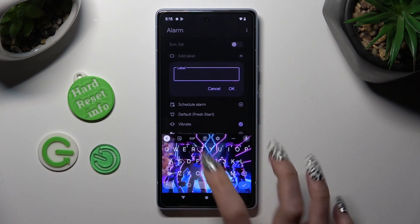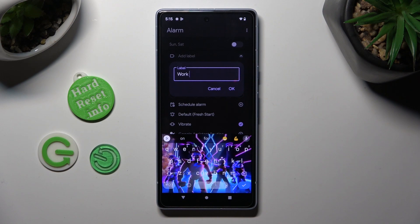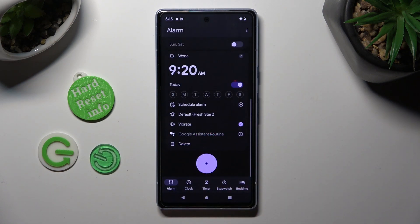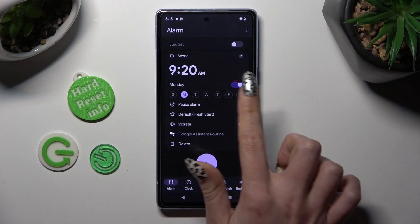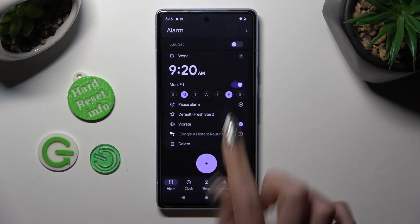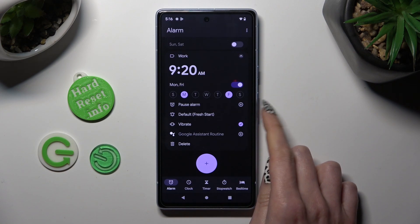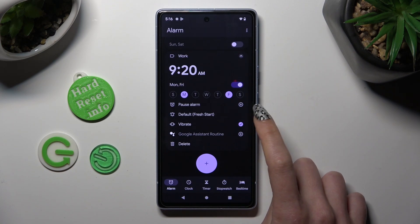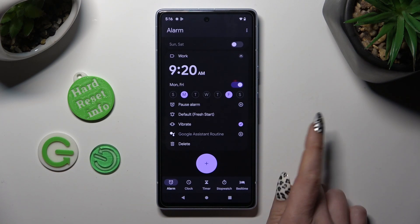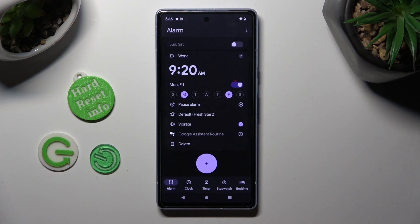Over here you can label your alarm however you want to and save it by choosing OK. Then click on the days of the week that you wish to set up — in my case Mondays and Fridays — and click on those two icons to pause your alarm and add it or remove it from Google Assistant routine.